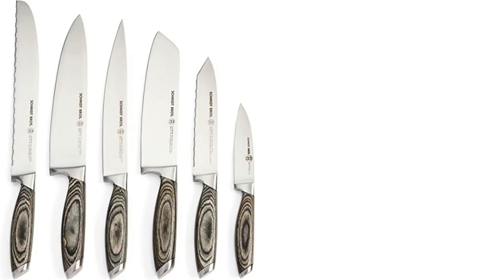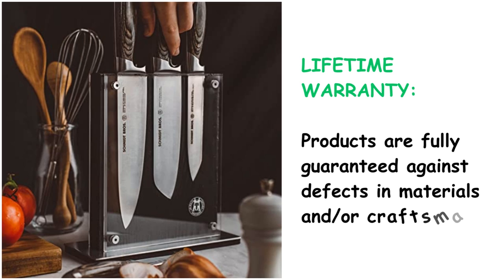Lifetime warranty. Products are fully guaranteed against defects in materials and workmanship.